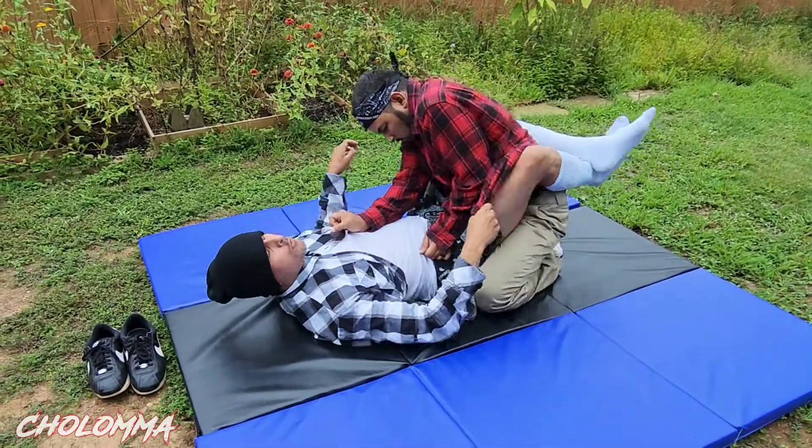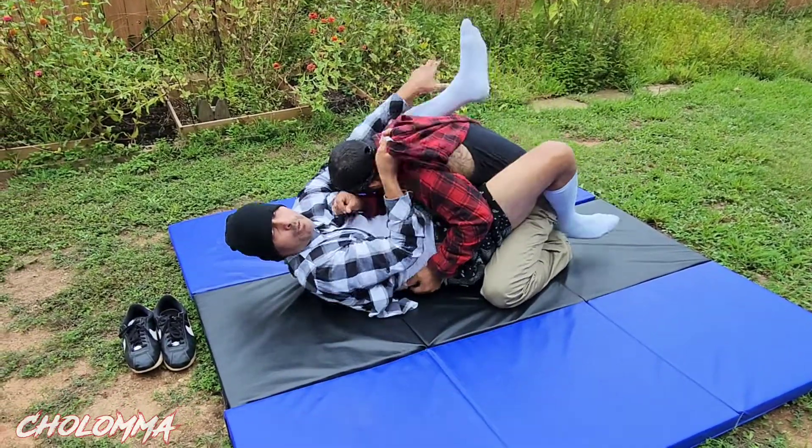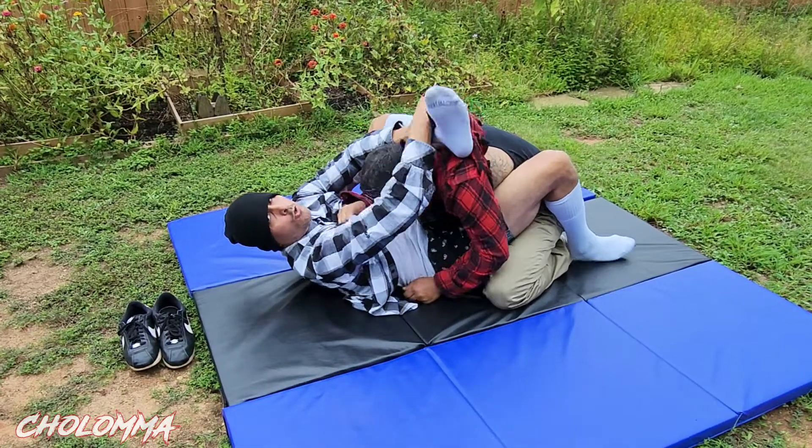Alright, so I got this vato on the guard right here. What I'm going to do is reach for the flannel — and put this foot right here in the cholo rubber guard.